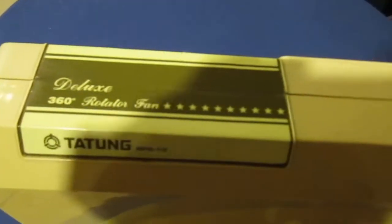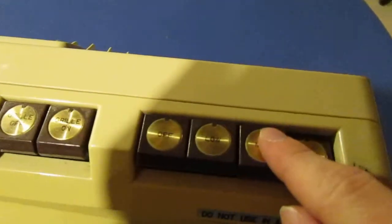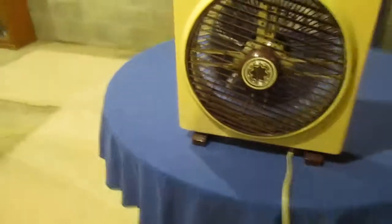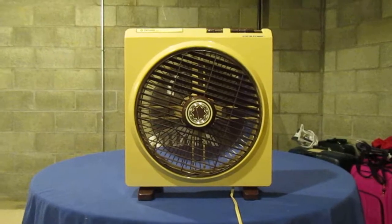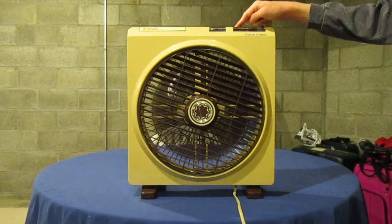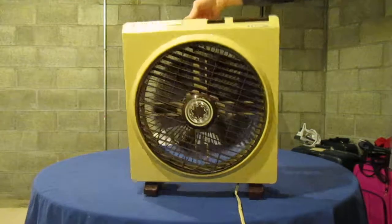Here's the top — Deluxe 360 degree rotator fan. I like the gold accents on the buttons here. And all of that stuff. Here's the back of it.